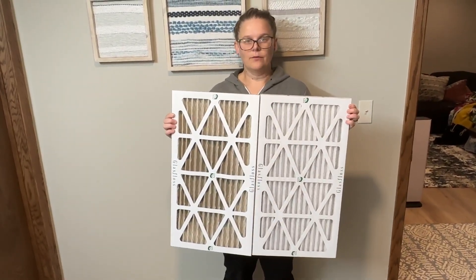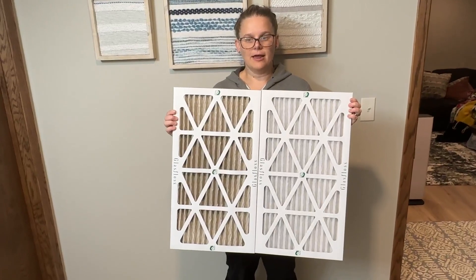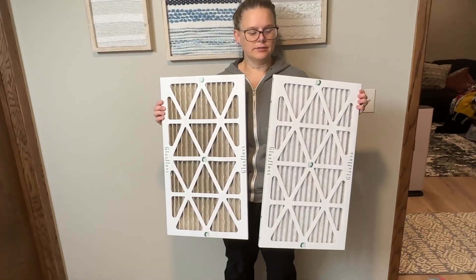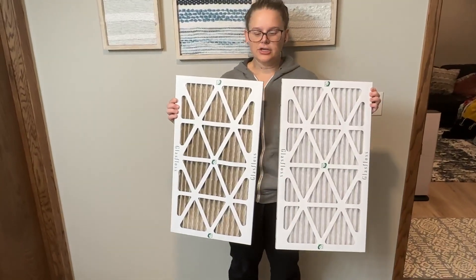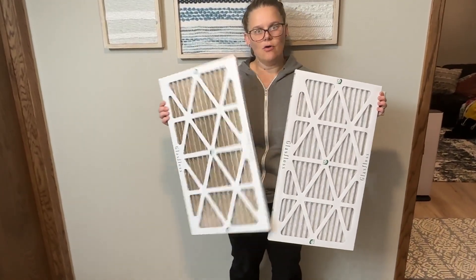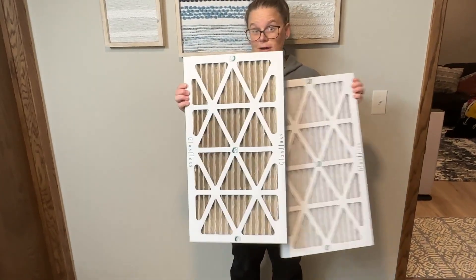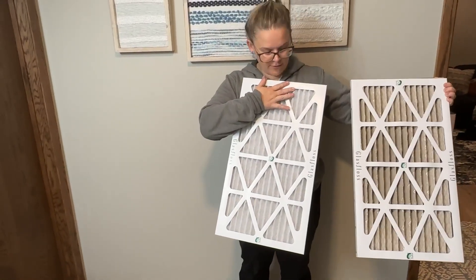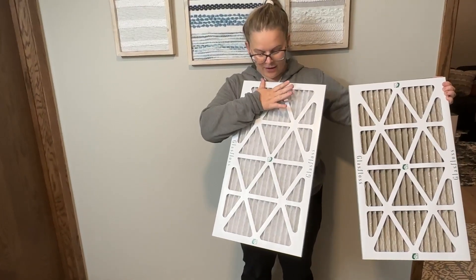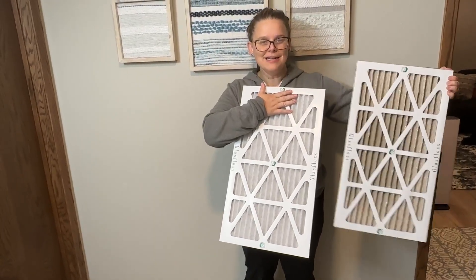If you are looking for a new furnace filter brand or just furnace filters in general, I highly recommend the Glass Floss ones — they do a great job. With a pet home, you can see everything that's in there and the significant difference between one that's been in for a month and one that is brand new. Thanks guys!